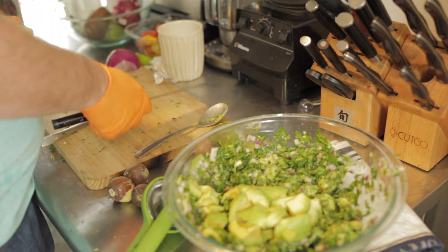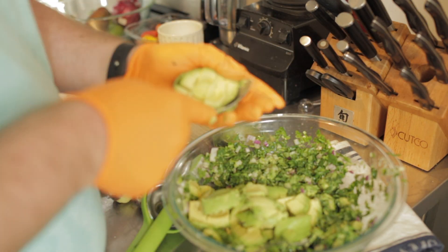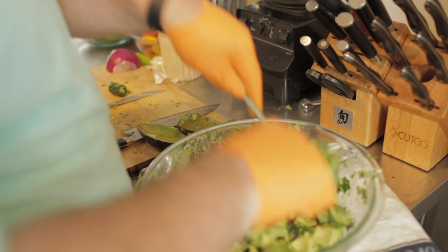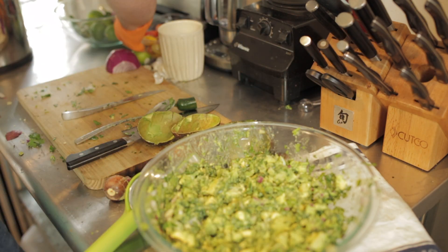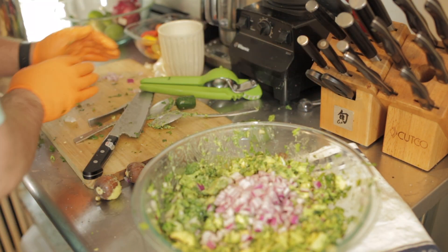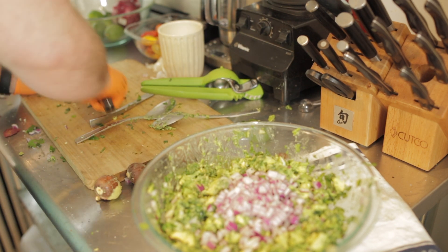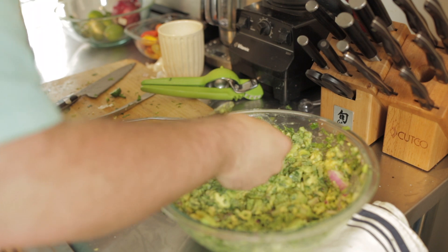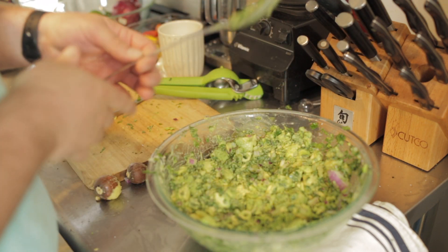Once you've gotten that all combined, go ahead and add the rest of your avocado. When you add everything else, you can kind of taste it as you go. I like it with everything in it, so I'm going to go ahead and add the rest of my red onion, my lime juice, my jalapeno, salt and pepper, and then stir it up really good. Make sure you taste it and season it before you serve it, like anything that you cook.